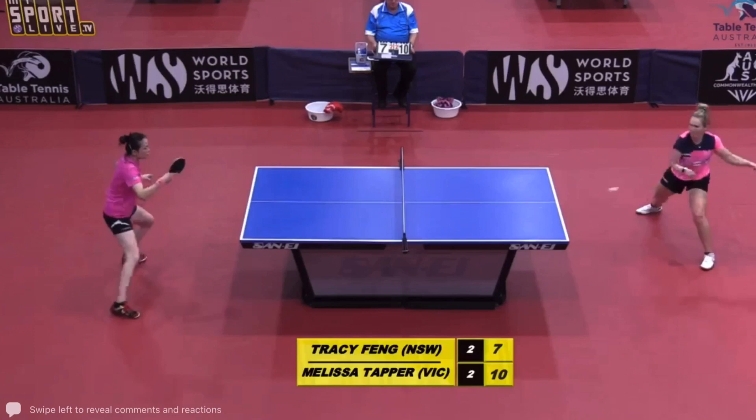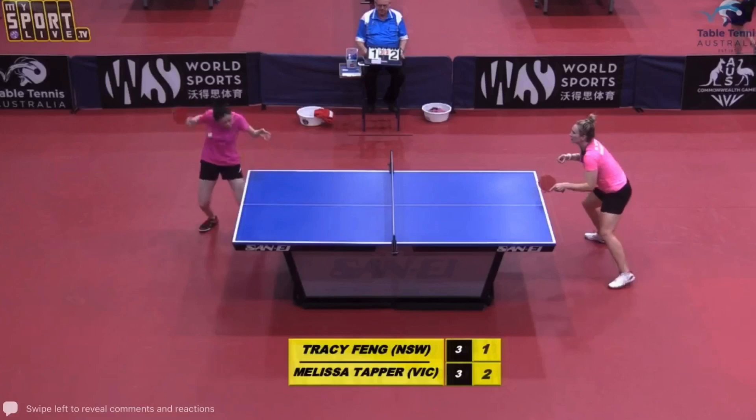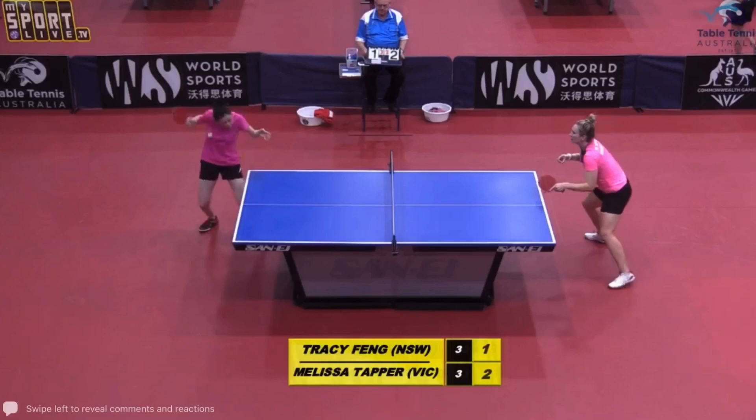Good rally for both players. Good batting serve. I personally think it's a good thing to be moving — every nanosecond counts.